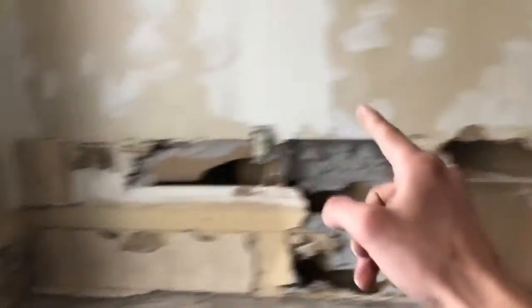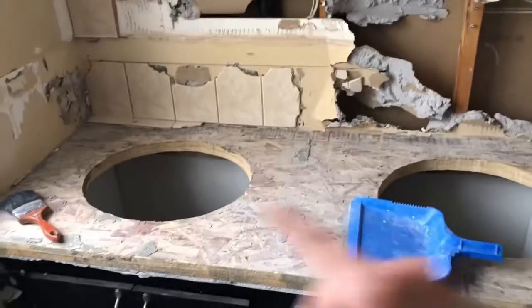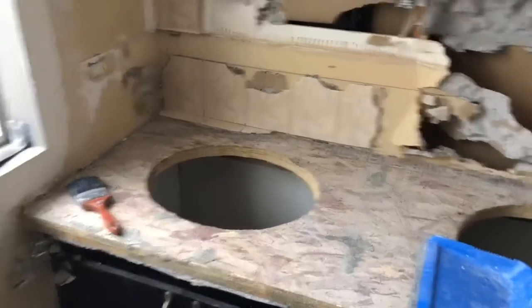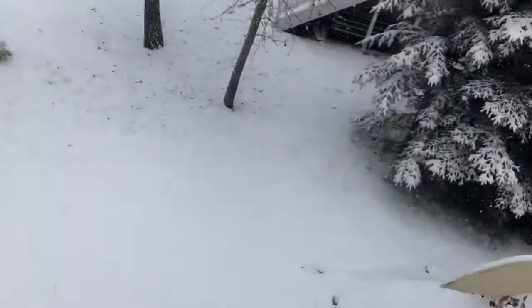Now we just gotta clean this up. We gotta cut along there, and then cut along there, which I already did, but I need to cut more. Go across there, and then we can put a board in there. But I think they're taking off this tall part here, but we're leaving this, I'm pretty sure. But also, as we're doing this, this is happening. Winter!